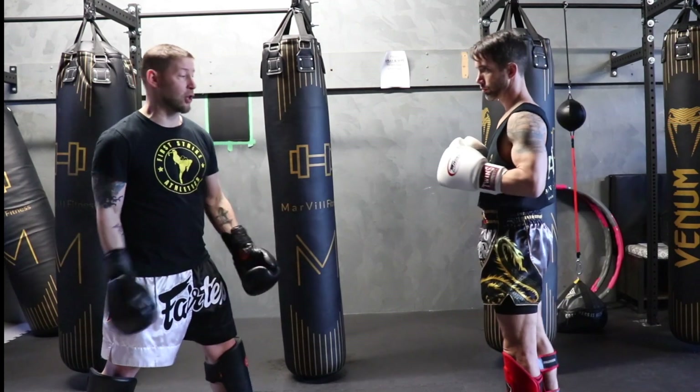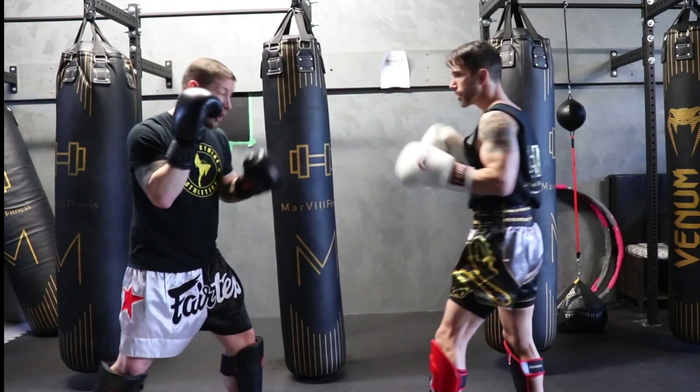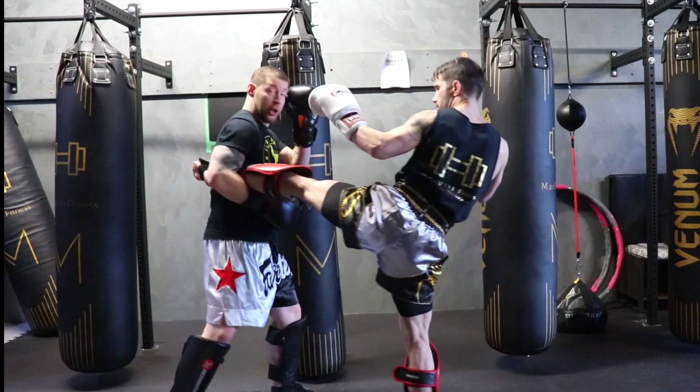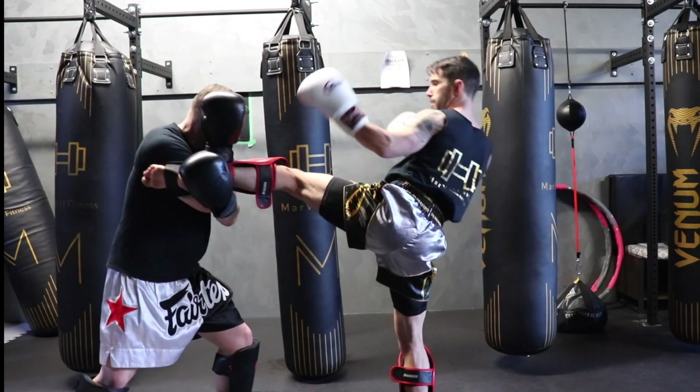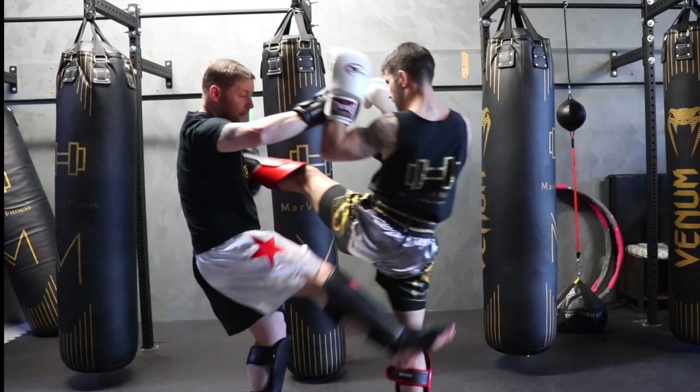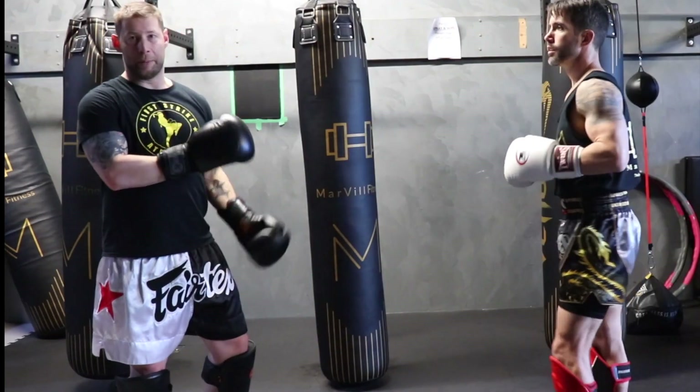You can also combine these together. If he throws a left kick to my body, I could just defend it, I could evade it, I could catch it — but I can also block and catch. So he throws the kick, I block and catch, and now I have him here for a sweep, or I can throw it back the other way and come back with a punch. I don't have to limit myself to just those three; I can combine them.